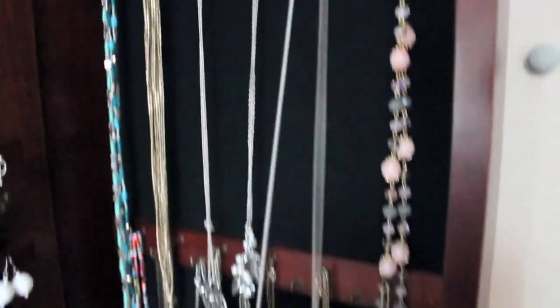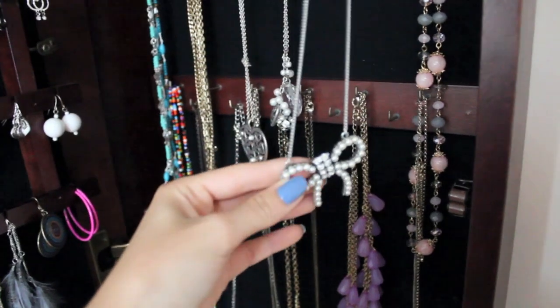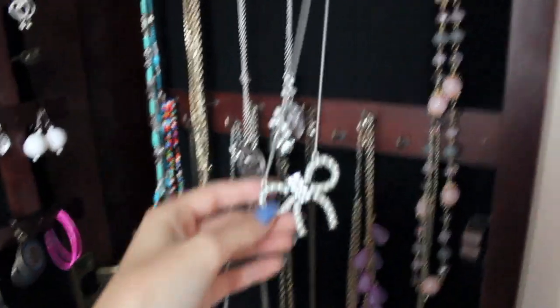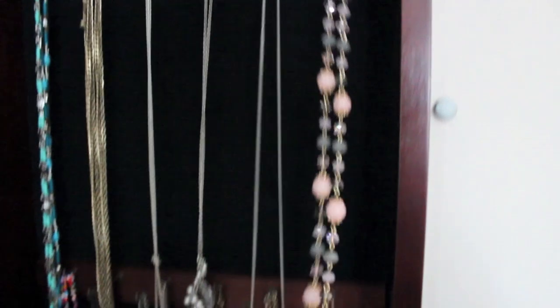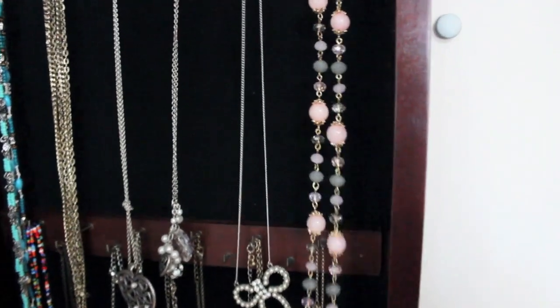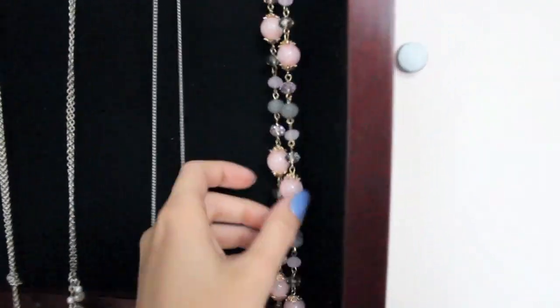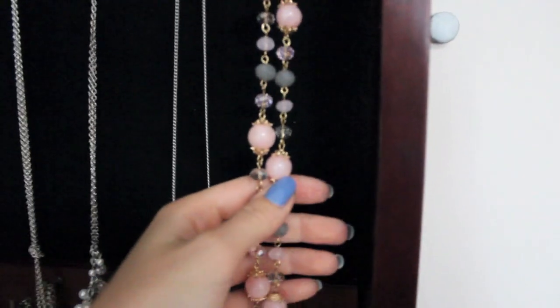It just has some pearls on it. This one is from Forever 21, and it has some pearls — it's a bow, really pretty. This one here is from Forever 21 as well. A lot of this stuff is from Forever 21. It just has some pink, gray, and purple beads with gold detailing.